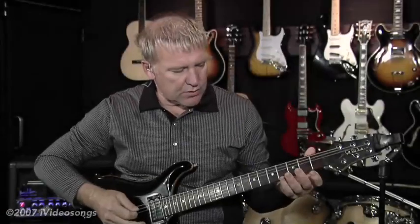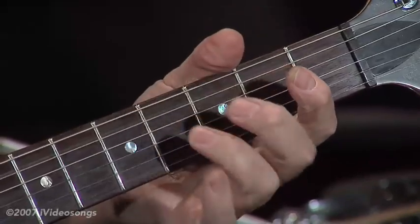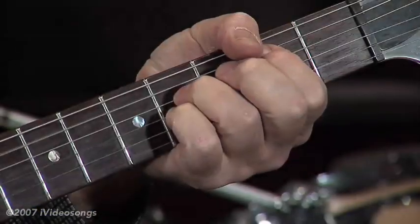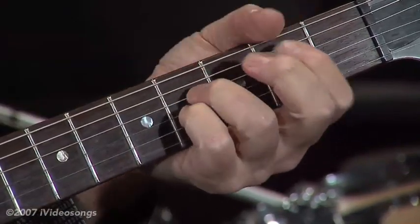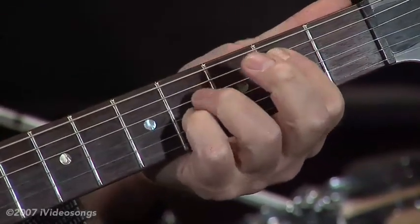The intro starts on the low E string and it goes like this. Then it's the B, A, and I keep this B string ringing on the G throughout the whole thing.